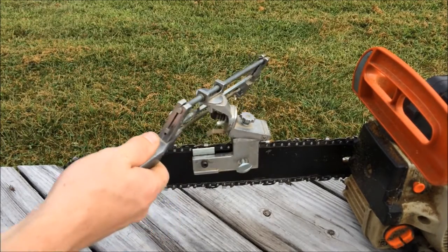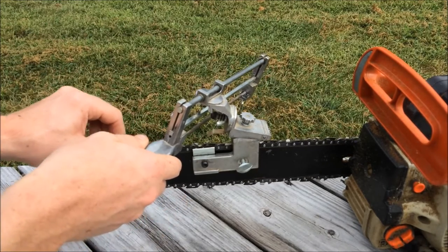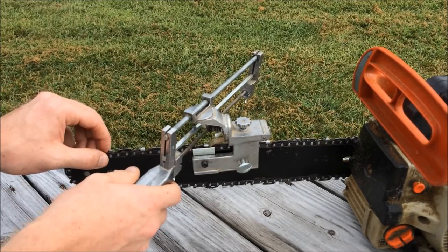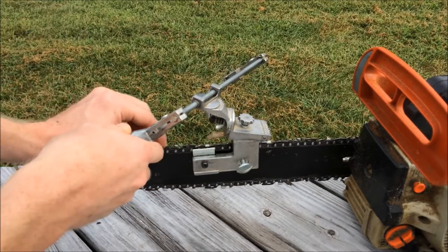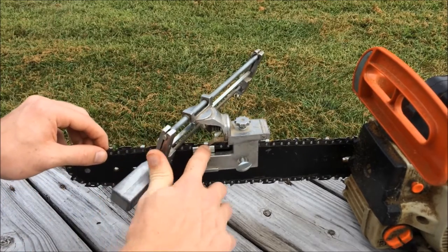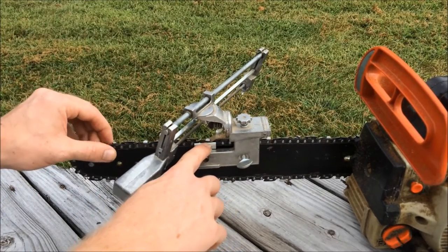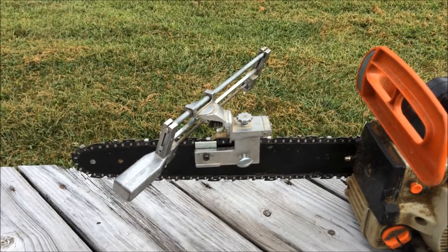It also has a hinge back here, so when you are going in between your cutters you can lift that up out of the way and then set it down. And then you have your stop right here, which you back your cutter up against to hold it in the same place every time.